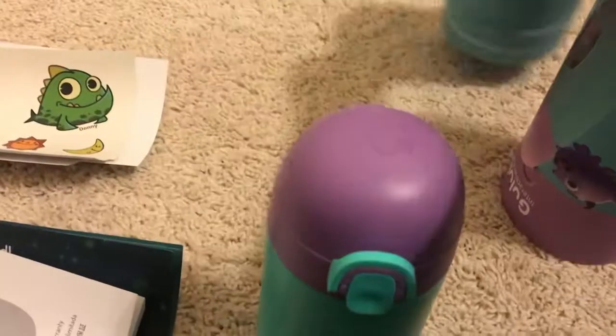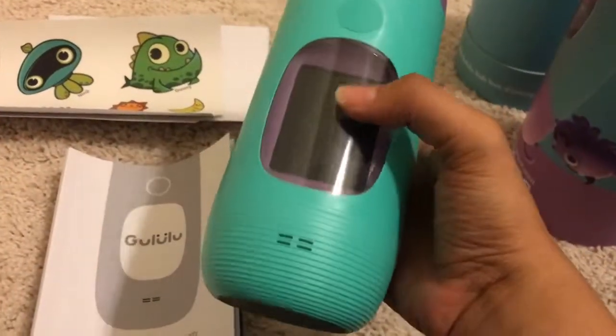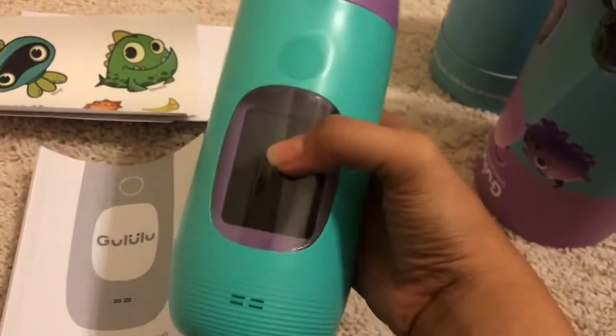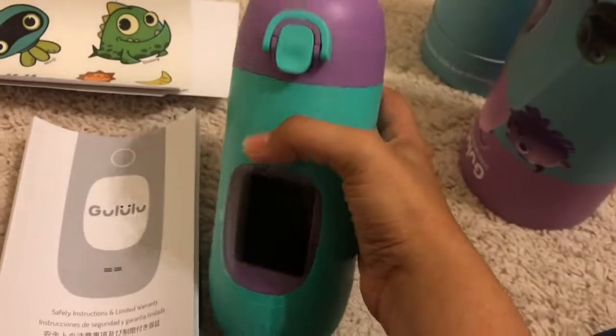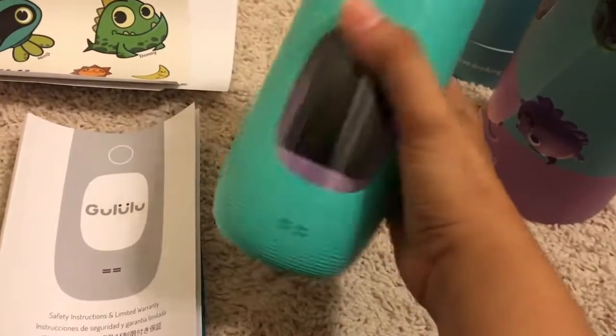And then we have the water bottle itself. The whole point of this bottle is it has a display screen with a character that grows as you drink water, so kids are more encouraged to drink water. The character grows and unlocks different levels as you go.